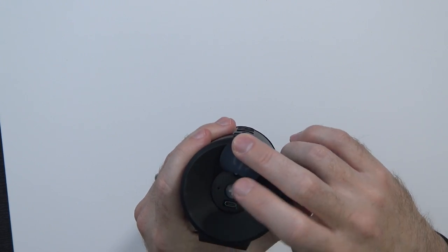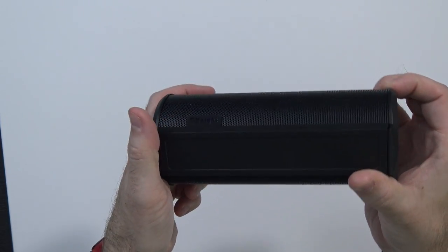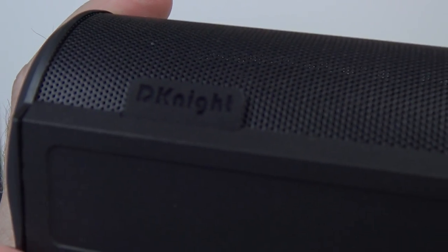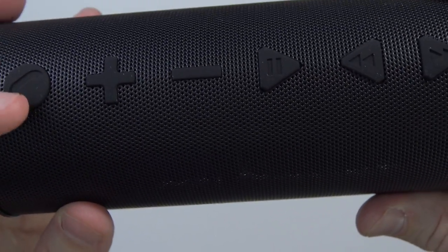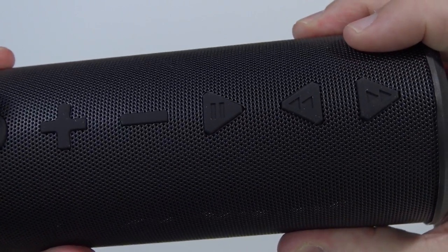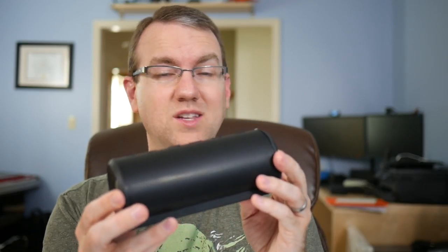USB jack. Reset button, just in case you need that. Nothing on the other end, nothing on the bottom. D-Knight branding here at the bottom of the front. Just to go over the buttons again — they're rubberized buttons. Metal outside. That's definitely metal with plastic caps on the ends. Very nice design though, I'm a fan.